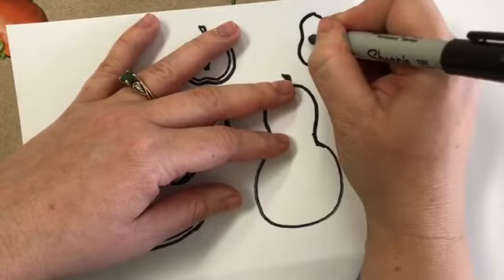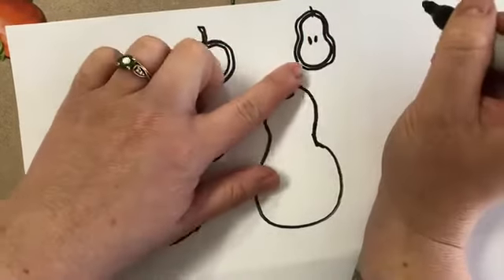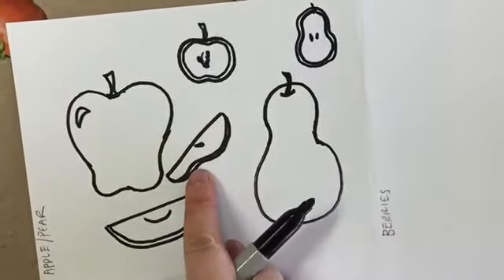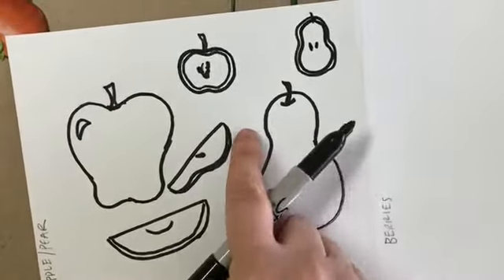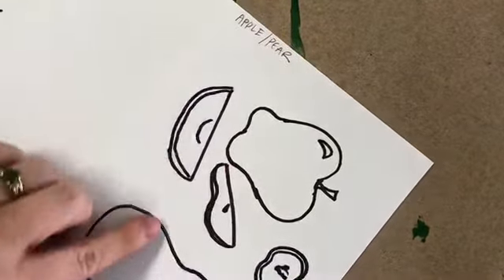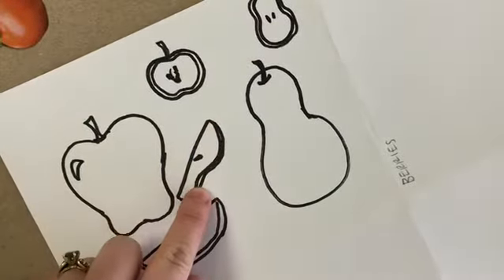For a halved pear you'd see seeds inside, and the outside edge would be your greenish or yellowish color. A pear slice looks a lot like an apple slice — on an apple slice the top is where the stem would be, and on a pear slice the top is on the other side. It depends on what color you show that rind to know which one it is.